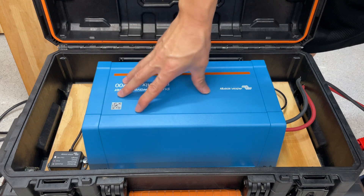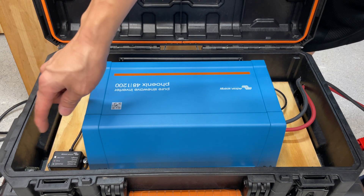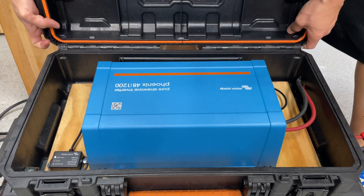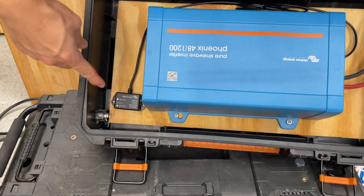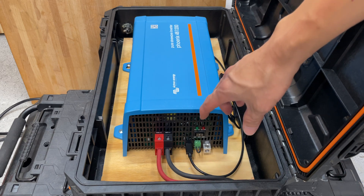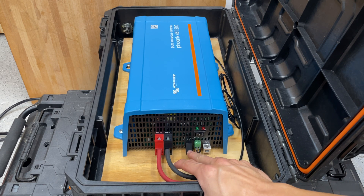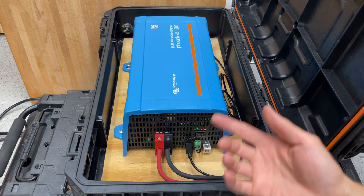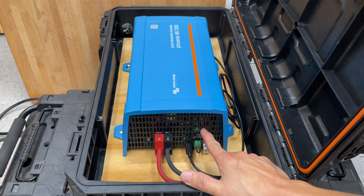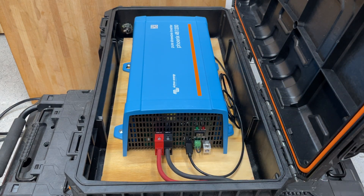If you have Victron devices, there are different communication protocols. The one in this corner is the Victron VE.Direct Bluetooth Smart dongle, which connects to the inverter using the VE.Direct protocol. On this side of the inverter you have DC power positive in, DC power negative, the blue VE.Direct communication port, a jumper for remote control, a grounding terminal, and LEDs — green for power-good and red for alarm, which triggers on overload and other conditions.